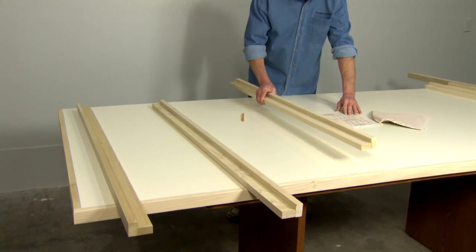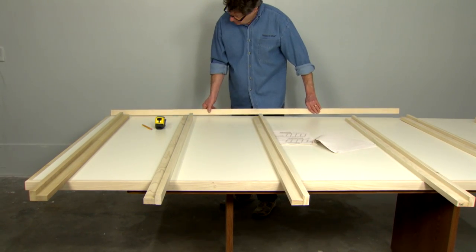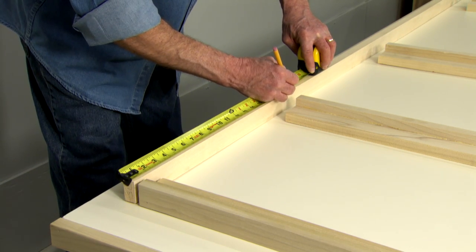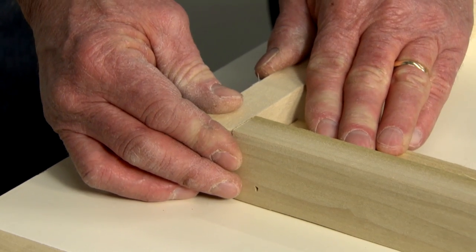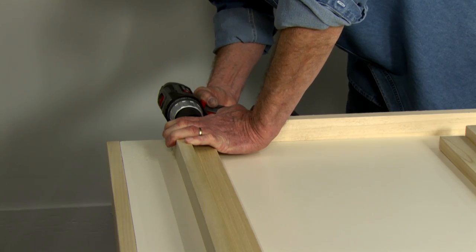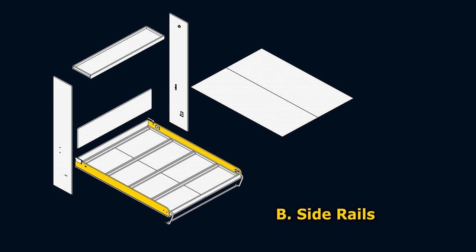Place the frame strut assemblies on a flat surface as shown. Note the orientation of the struts. Place the frame sides at the ends of the frame struts, referring to the instruction booklet to space and mark the positions of the frame struts according to the dimensions required for the size bed you are building. Mount the frame struts between the frame sides. Using an eighth-inch drill bit, countersink and drill pilot holes through the frame sides into each end of the L-shaped frame struts. Screw the number eight two-inch wood screws flush into each end of the frame struts, and drill bit holes through the side rails, Parts B.